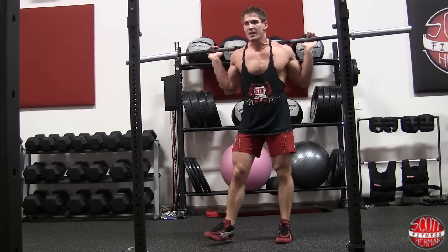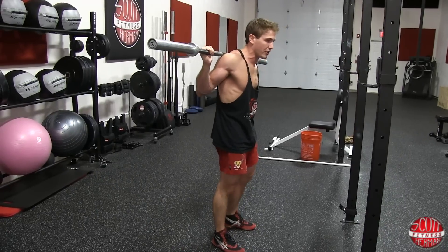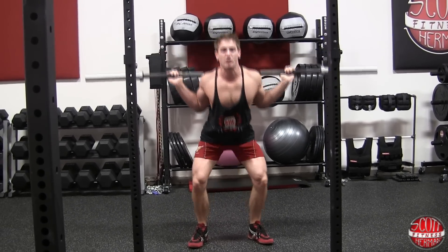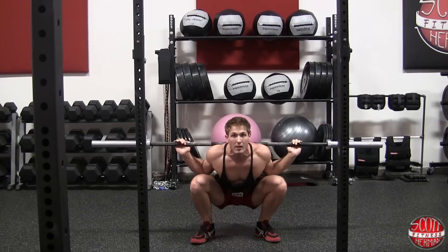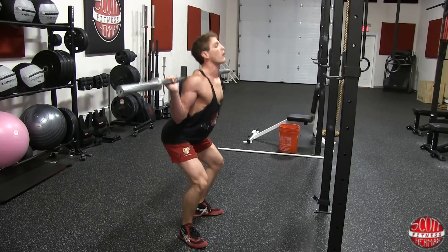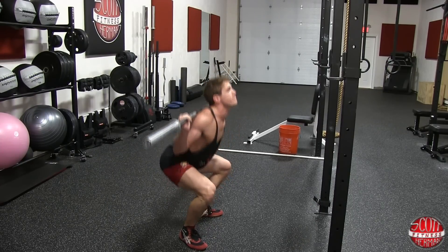For the low bar squat, go a little wider with your hands and the bar will sit right under your shoulders. I tend to go a little wider with my feet as well. Use the same trick — get into the bottom position and find where your feet feel most comfortable; you might need to turn your toes out or in, whatever works for you. Same principles apply: keep your elbows under the bar, chin up, chest up, arch your back, go all the way down, try not to butt wink, and push your knees out.